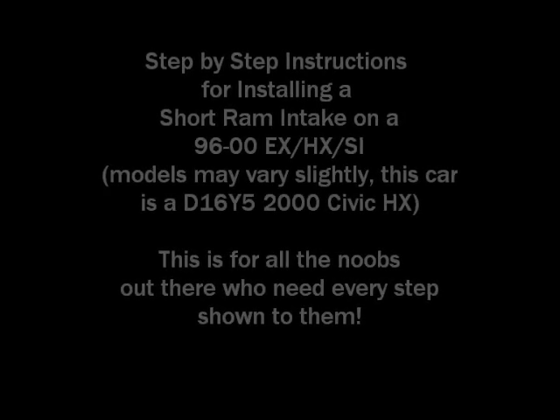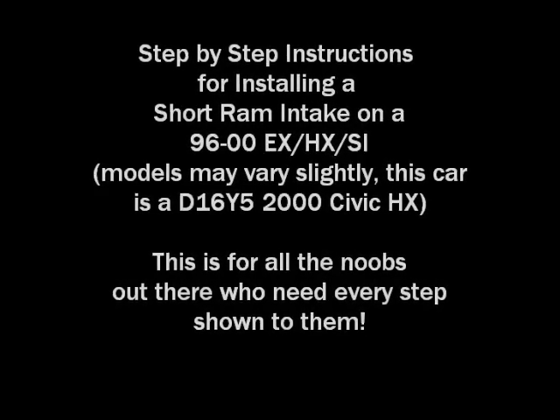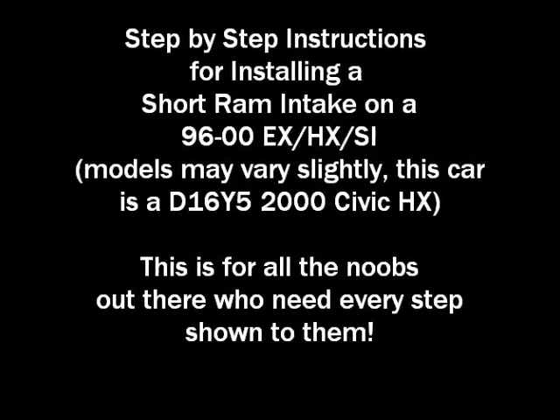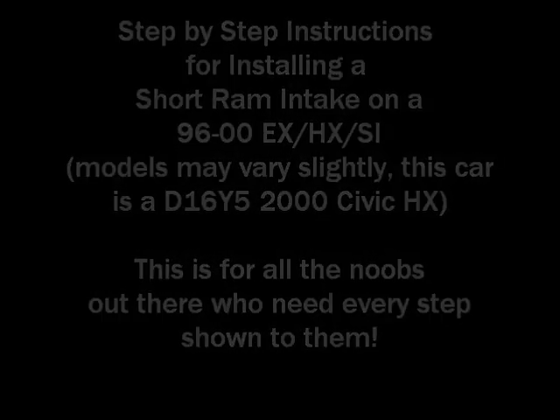Alright guys, today I'm changing out my stock airbox on my 2000 Honda Civic HX with the AEM short ram intake. I'm going to walk you through what I'm doing to remove this stock airbox, and then show you how I'm connecting everything.